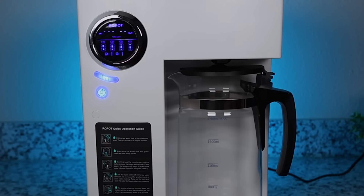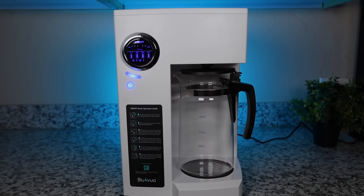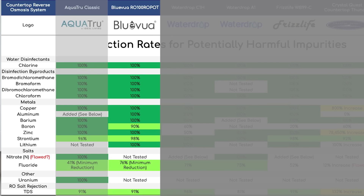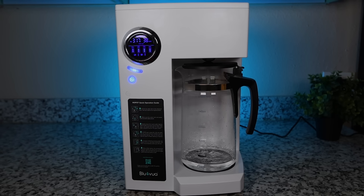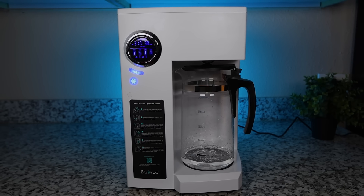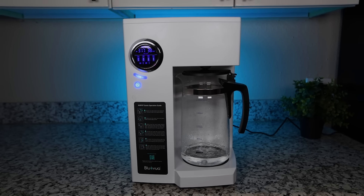Before we conclude, we wanted to make an honorable mention: the BlueVua RO100ROPOT, which a lot of people have asked us about. In our lab testing it could compete with the AquaTrue Classic — it's just that the AquaTrue has all those NSF certifications, and the BlueVua is just about to get its first one. So while the BlueVua RO100ROPOT seems to be a solid product, we definitely prefer the AquaTrue at this point in time.